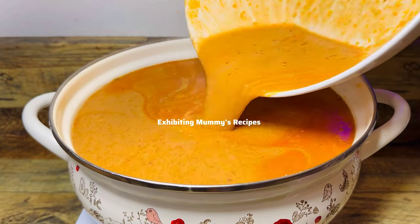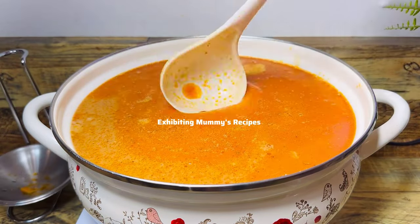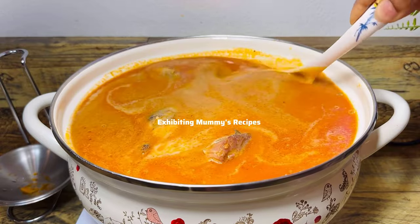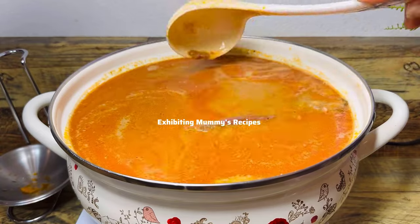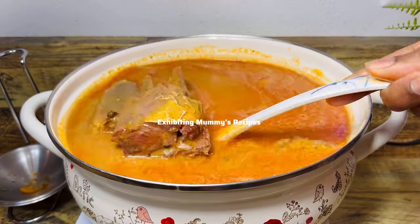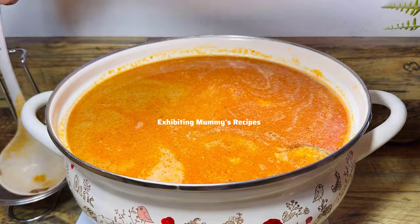The soup tastes so good. I seasoned it with my homemade seasoning and added some salt as well. Now I've poured in the peanut butter that we fried and added water to — I've added it to the proteins — and I'll just give it a stir and then we proceed.